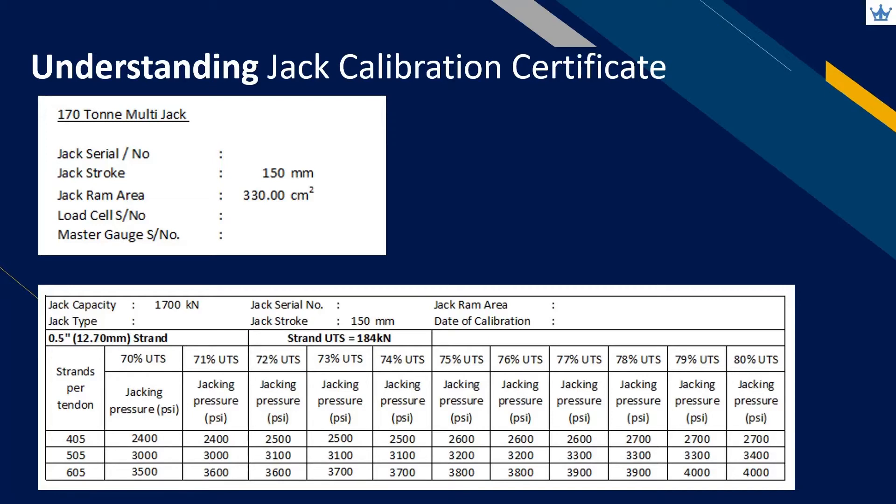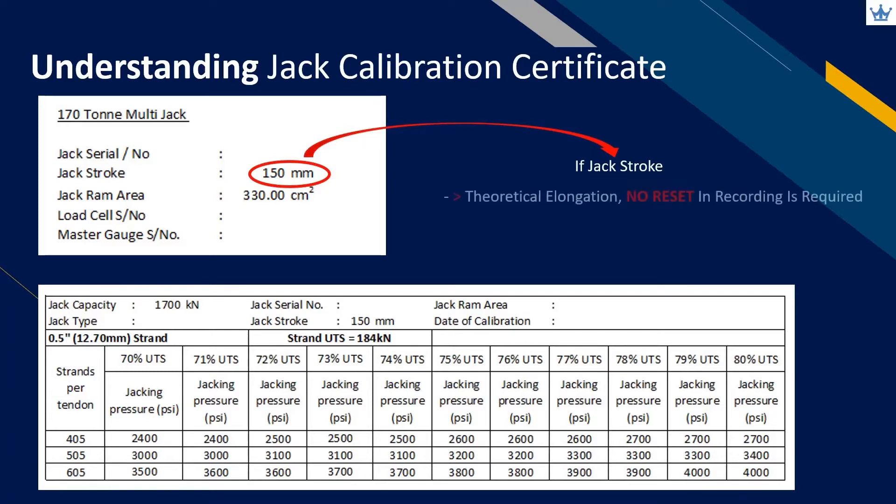Next, identify the jack stroke length and compare it with the theoretical elongation. If the stroke length is more than the theoretical elongation, no reset in recording is required. If the stroke length is less than the theoretical elongation, reset in recording is required.